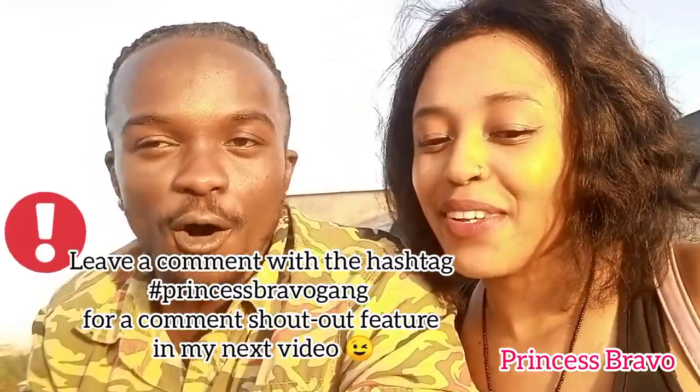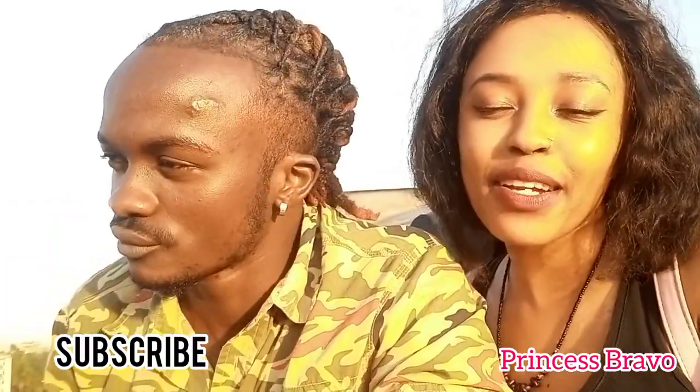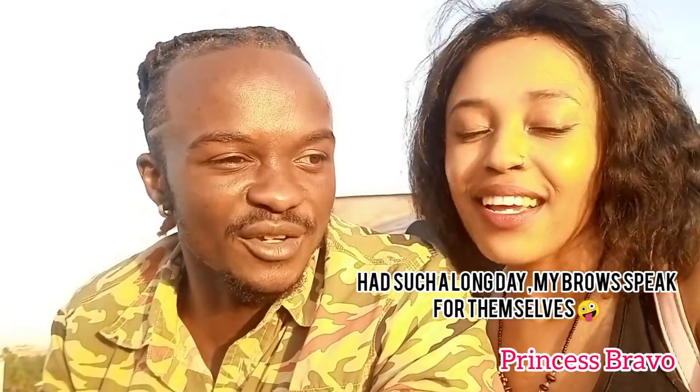If you enjoyed this video, make sure you subscribe! If you don't subscribe you are doing yourself a disservice — you're missing out on content that could help you look and feel beautiful. So subscribe to this channel and I'll see you guys soon!